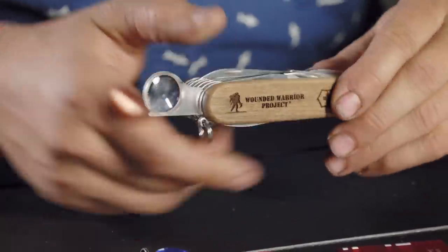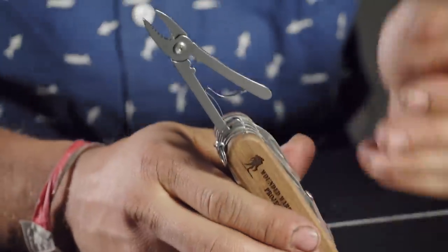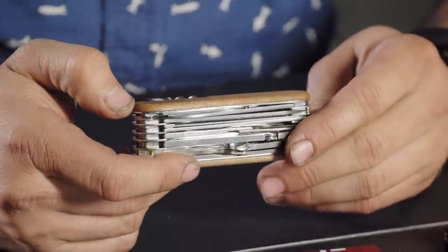They have a couple of special wounded warrior variants for the Navy and Army. You get a full pair of pliers, a magnifying glass, and with the standard plastic scales you also get the pen, toothpick, and tweezers plus the micro screwdriver — so about 32 or 33 tools total. They count the little screwdriver that comes standard on the Swiss Champ. As you said, it really should come on all of them.